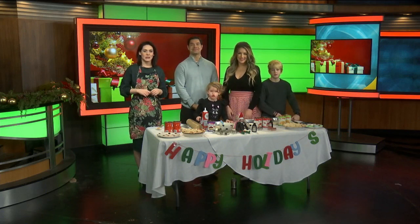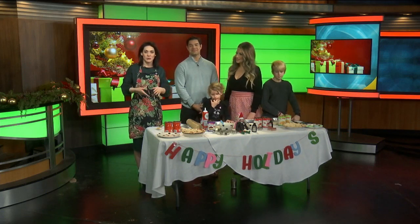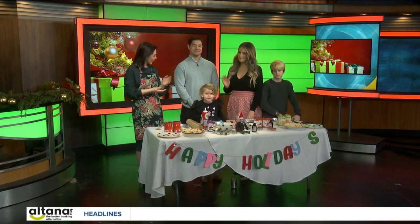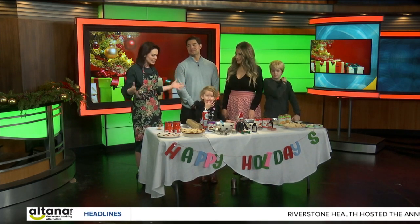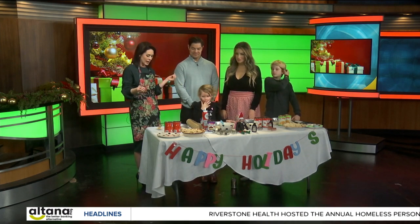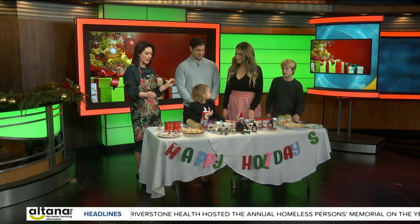Joining us now for our latest edition of Holiday Crafts with the Q2 staff, we have Diane Parker and her family — Blade, Victoria, and Kai. Thank you all for being in this morning. We're really excited to see what you've got going on here. Diane, what is this activity and why does it work well for kids?